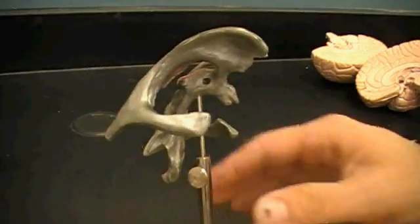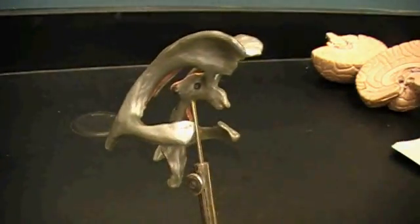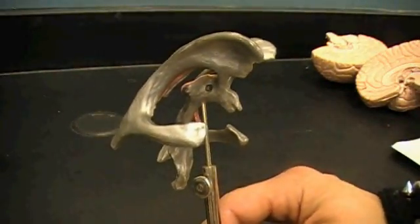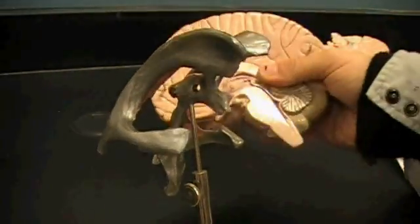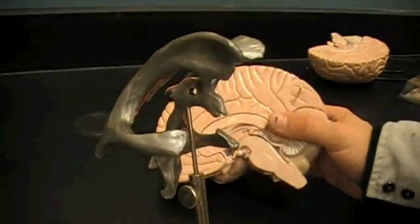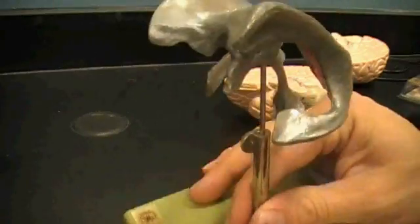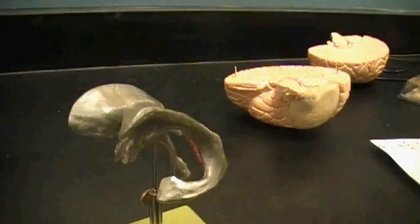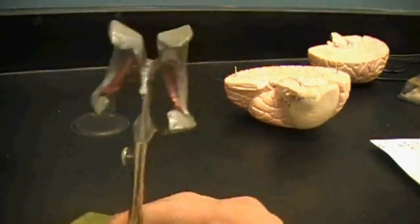You're going to have to be able to identify the ventricles on this model and on the brain, and I think you might have to do it on the sheep brain too. The best way to start — learn them on this guy, and I think the squeaky toy, the dog toy brain, is a really good model to start your ventricles with. Now, there's four ventricles. What a ventricle is, is a space filled with fluid.